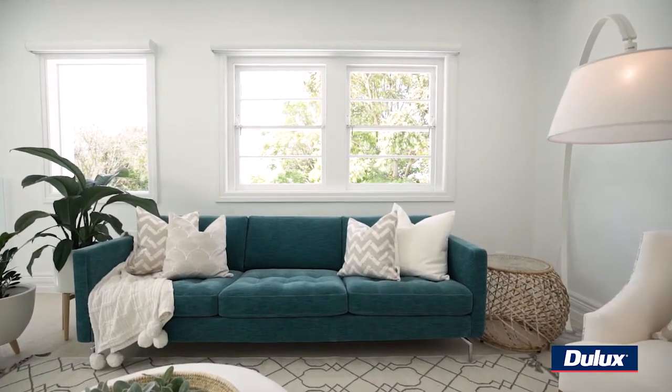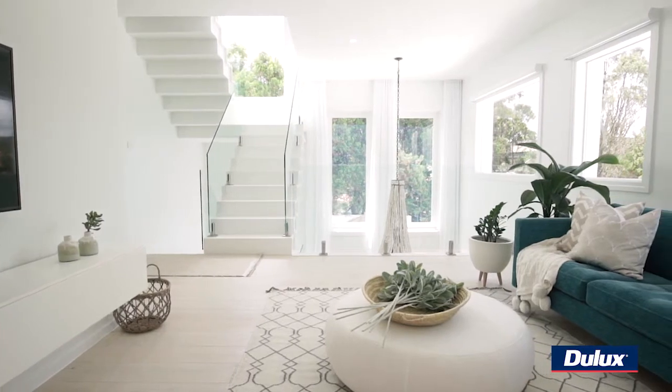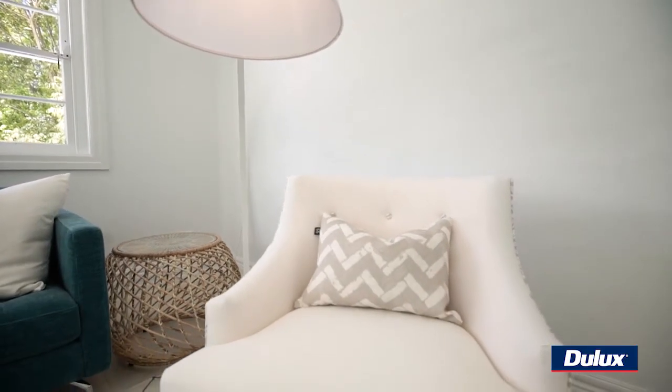For Lana's internal walls we went with the color called Lexicon Half. It's a slightly cooler white but we did that on purpose because I didn't want the walls throwing any yellow. What I wanted to do was bring in some creamier tones through the furnishings — through the floors, ottomans, rugs, chairs, cushions, things like that. So that's where we got our warmth from.